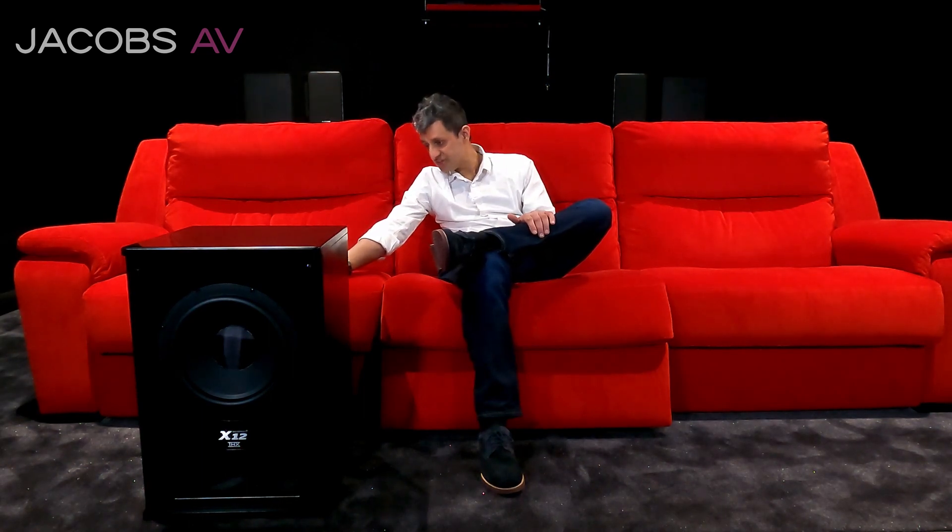Inputs on the back: we have XLR in, pass through out, RCA in, RCA out. We've got all the normal subwoofer adjustments — the variable phase, the low pass, etc. It's all there.